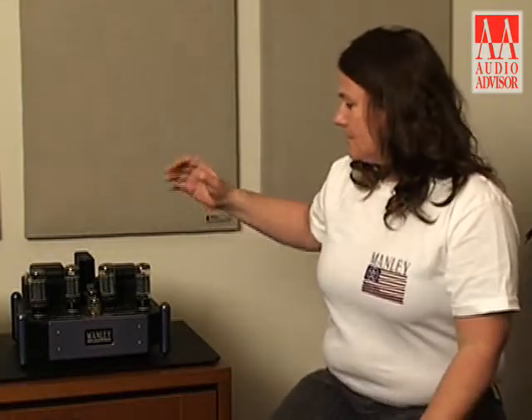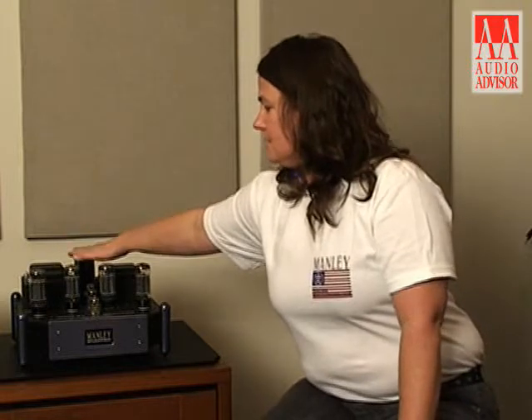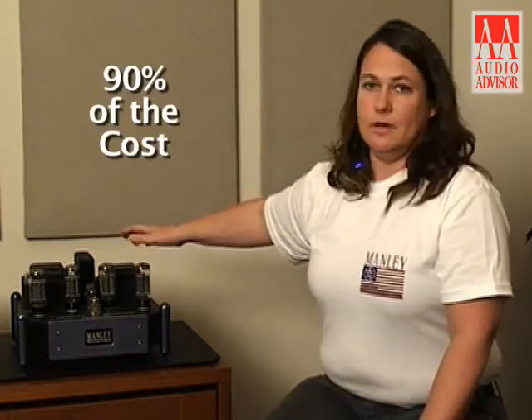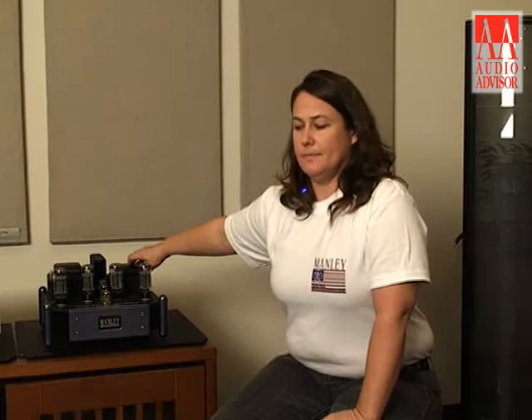The really expensive components in a Manley amplifier — like the faceplate, the chassis, the transformers, and these big capacitors here — represent maybe 90% of the cost of this amplifier. All of those products are also made here in the USA. Considering that we export about half of what we produce in both the pro audio realm and the hi-fi realm, I think we're beneficial to the country.